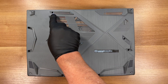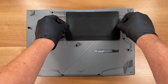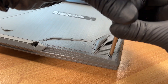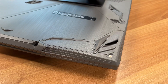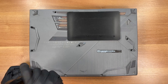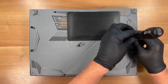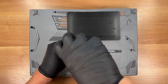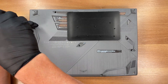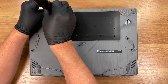To reach the components we have to remove 12 screws and lift off the bottom cover. We're using a Japanese industrial standard number one screwdriver. All screws are the same length so sorting isn't necessary.